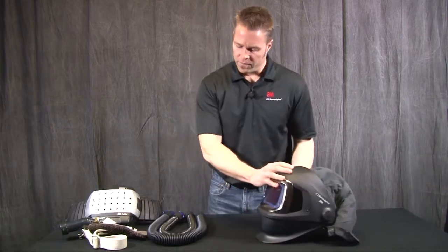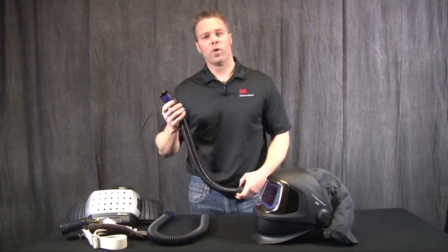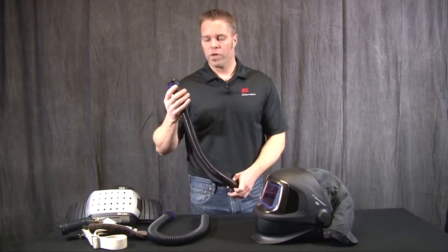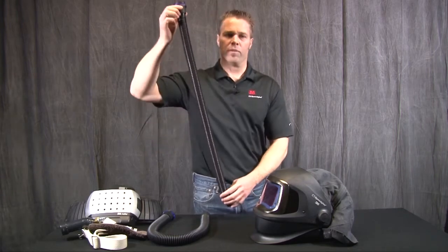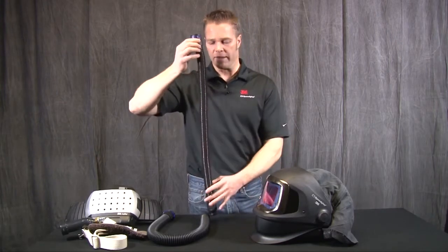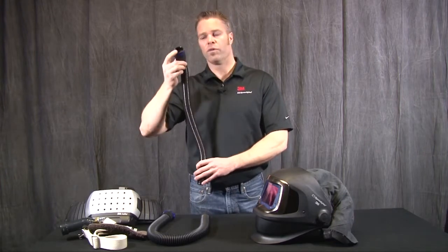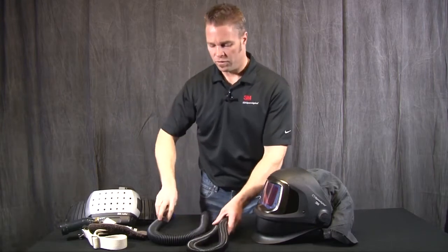So that is a helmet overview. Next, let's look at how this connects to the air source. We've got two options available: the SG30W, which we call our self-adjusting breathing tube. With minimal force, this adjusts to a wide range of torso or body length sizes without pulling on the helmet if it were too short or pushing it forward if it were too long.